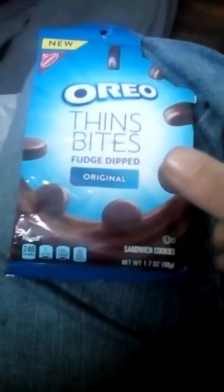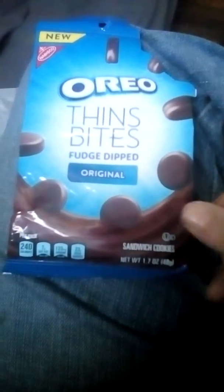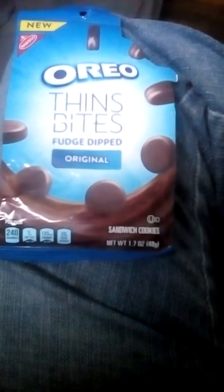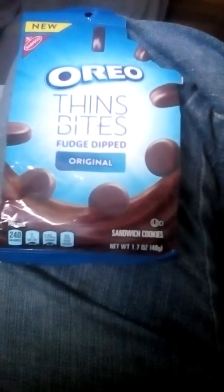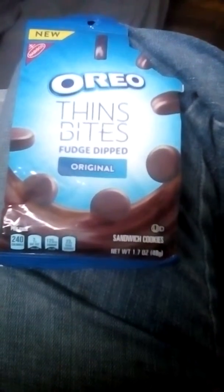And this is the Oreo Thin Bites. You can probably buy them pretty much anywhere — any store where you can buy cookies and stuff like that.